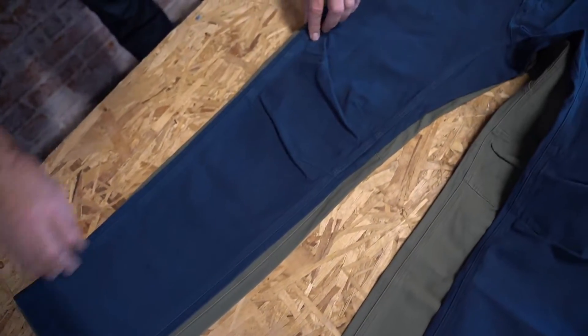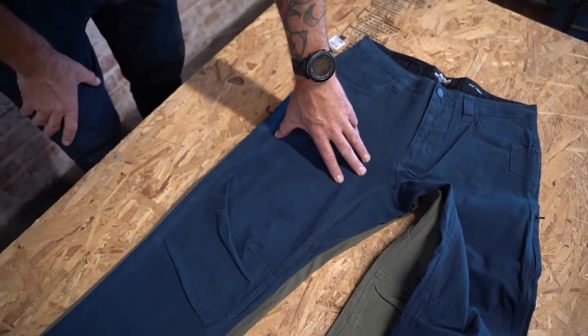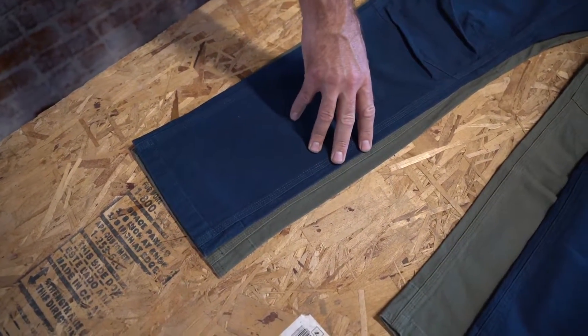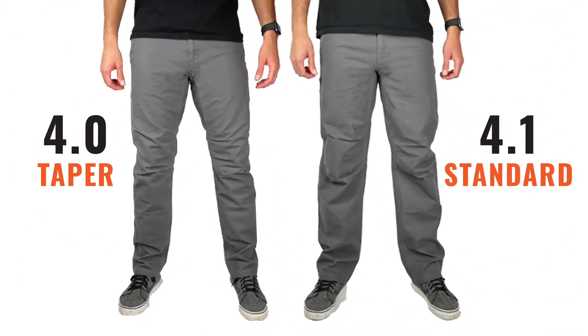On the flat you can see how they differ. If they fit good up top, the only difference will be from the knee down. So all you fat calf Vikings — you know who you are — go with the standard fit. Check this photo out so you can see how that looks on body.